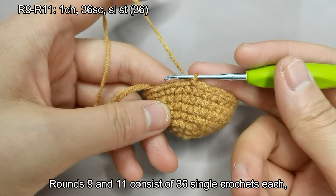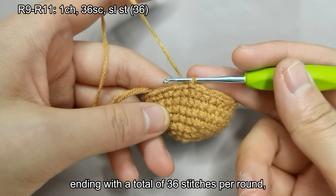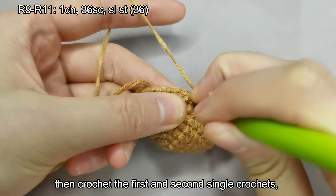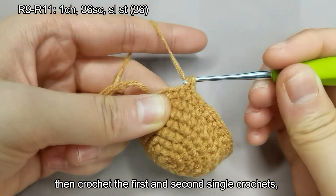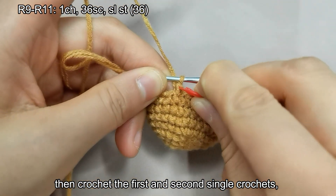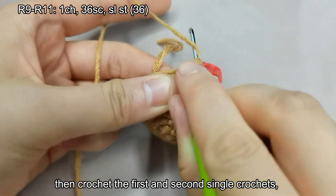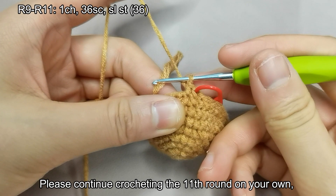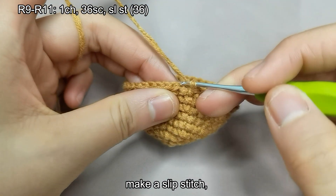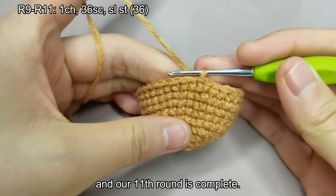Let's crochet the ninth round. Rounds 9 and 11 consist of 36 single crochets each, without any increases or decreases, ending with a total of 36 stitches per round. Let's start crocheting: first make a chain stitch, then crochet the first and second single crochets. Please continue crocheting the 11th round on your own. Remove the stitch marker and make a slip stitch. And our 11th round is complete.